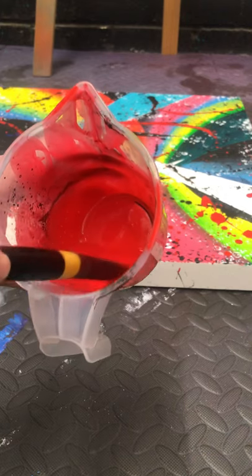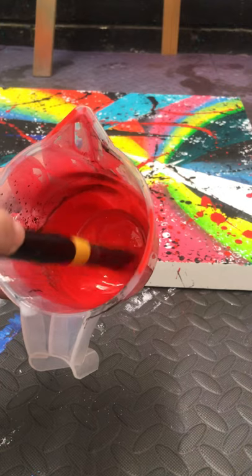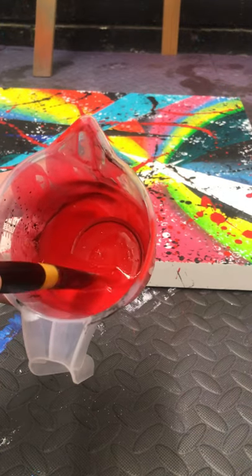So this is my red. As you can see it's not really really watery but it's still fluid enough that it moves around, because what you're going to be doing is splattering the paint with your brush.